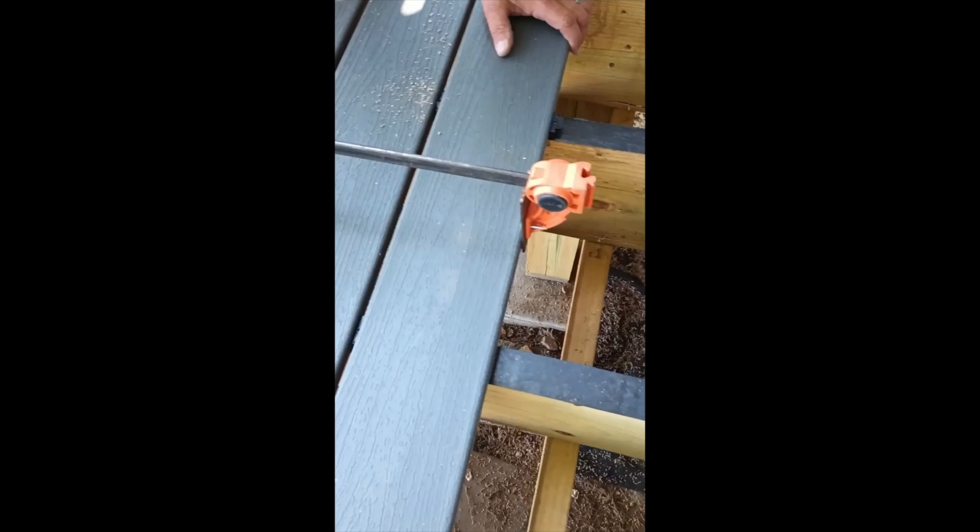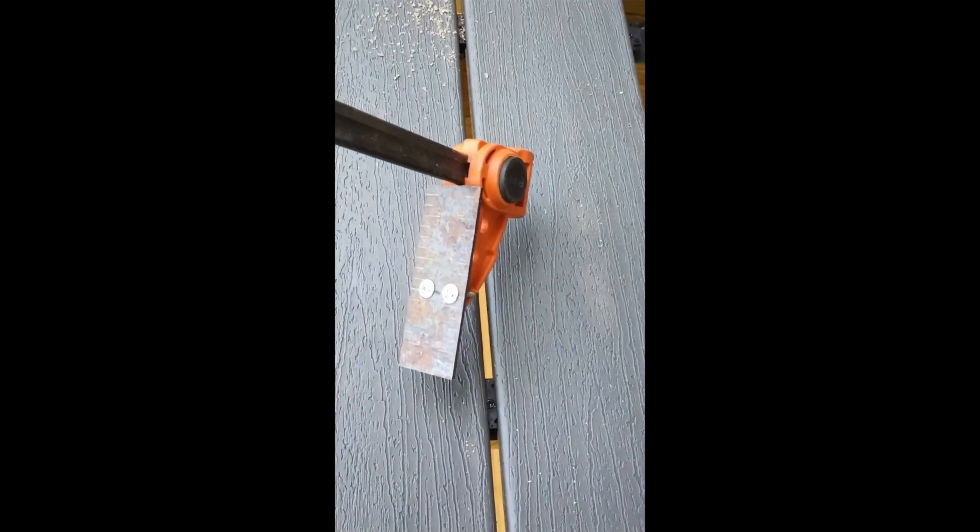We made a tool out of a clamp to pull these two rows together — this row and this row. This one is already fastened, so we pull the next one to it with this clamp. We just cut some pieces of metal and screwed them to the clamp so it can get around the boards and pull them together when you clamp it. It doesn't take much, but it keeps them nice and straight.